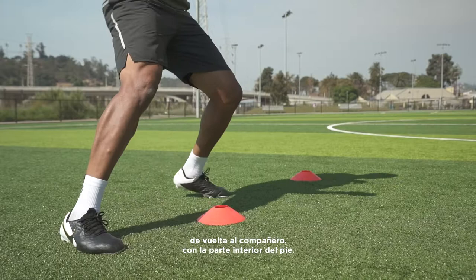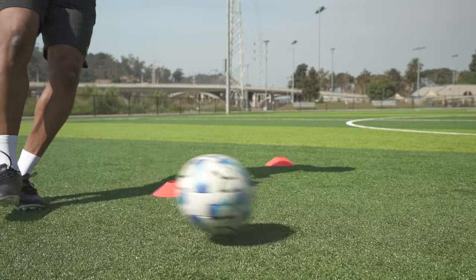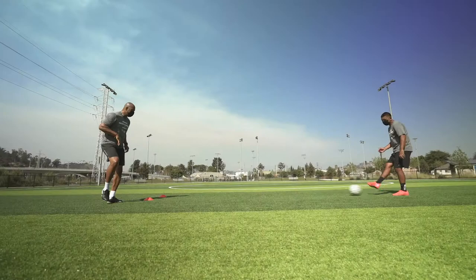For the first drill, one-touch pass back to your partner using the inside of your foot. Move quickly from side to side.